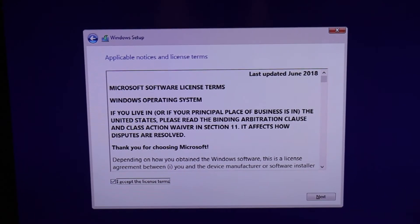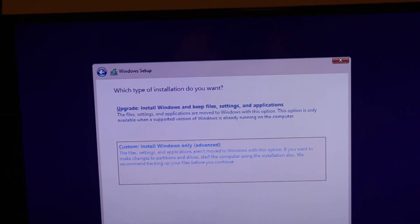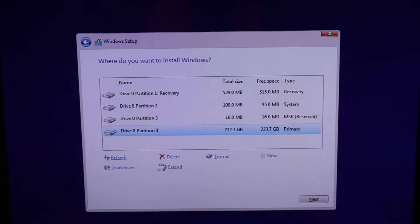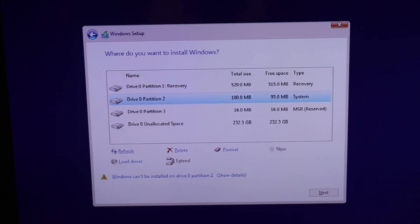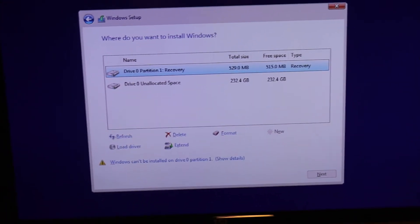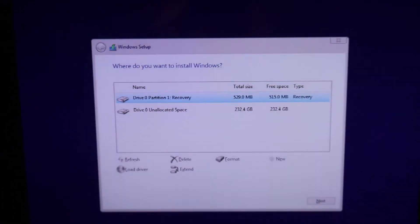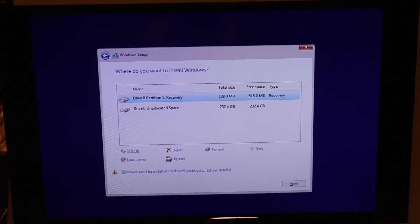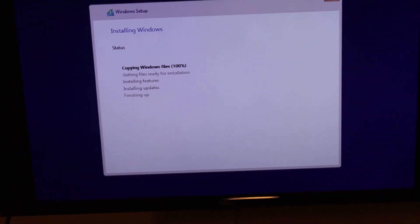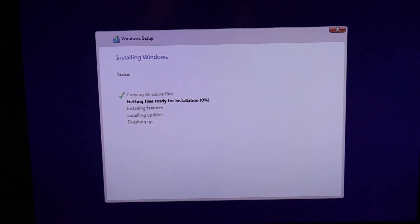Since this SATA drive has been used before, you're going to see some existing partitions. Go ahead and delete these partitions as long as you know you've backed that data up. Delete all of them, then hit Next once you've cleared all those partitions out. Now it's going to install Windows 10. Once it's done, it's going to reboot and you're going to be all set to go.